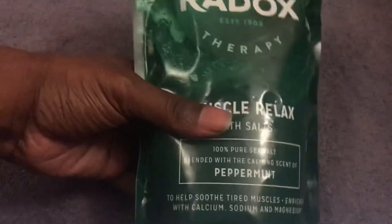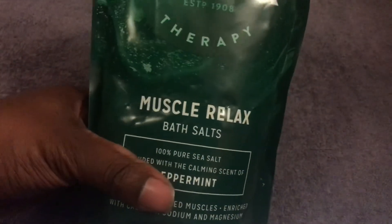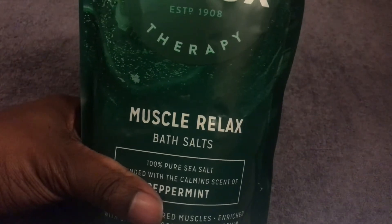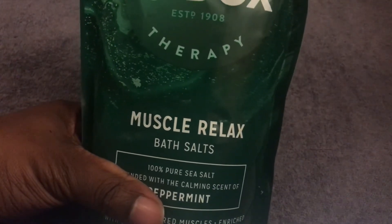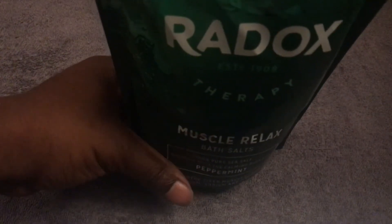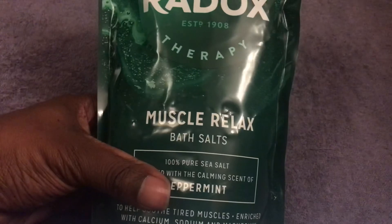If you see it and you're a fan of this range of products, get it while you can at that price. I've made the mistake of thinking I'll get it at the end of the week and then the price goes back up. In the Savers stores they tend to keep the price for weeks at a time, so get it there — and if you miss out, get it in Boots.